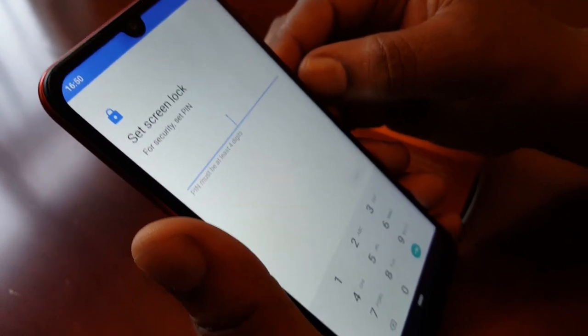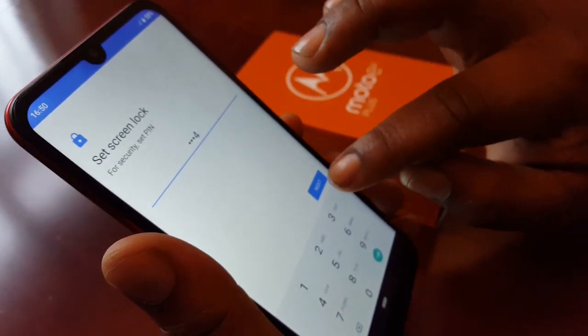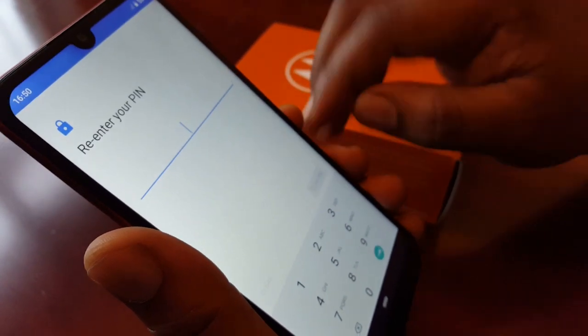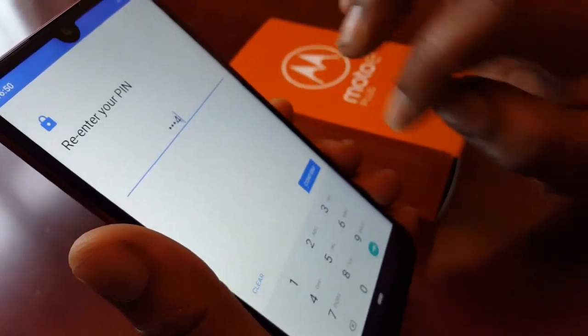Type in a PIN code that you can remember. I'm just going to type in 1-2-3-4, then hit Next, and then type it in again — 1-2-3-4.